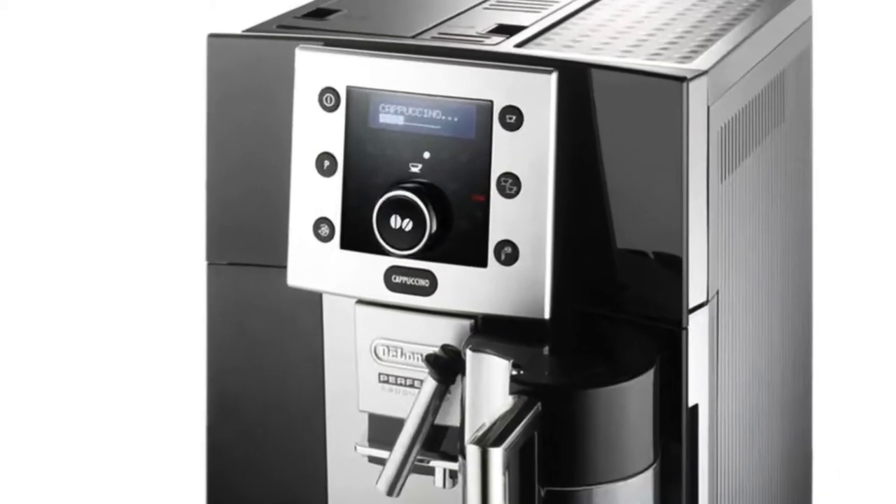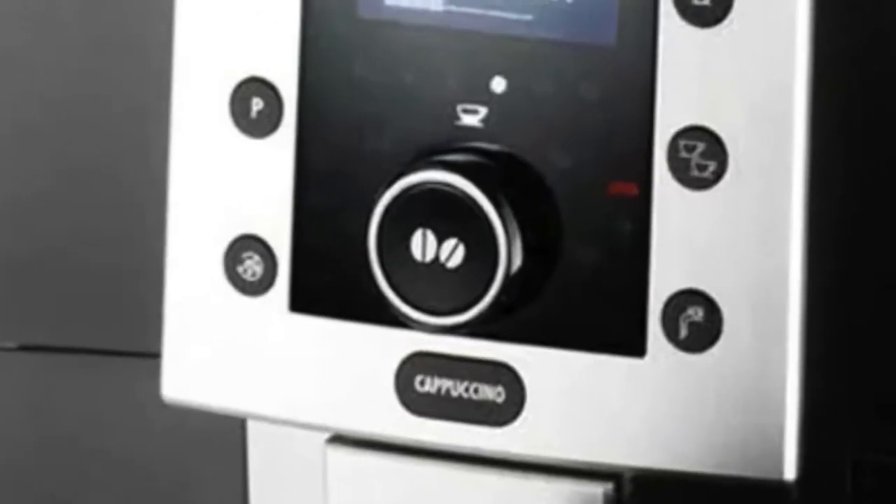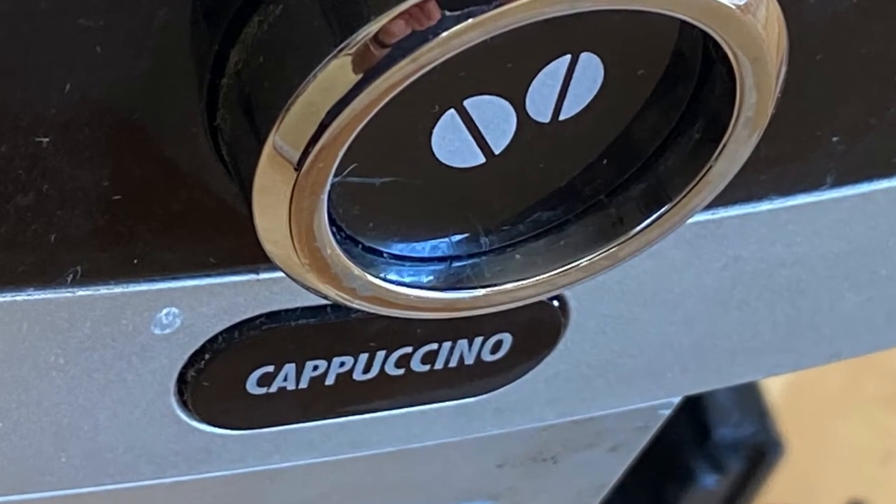My DeLonghi Perfect is back on the bench again. The coffee strength button is stuck, and it's stuck in not a good place — it's stuck on extra mild.